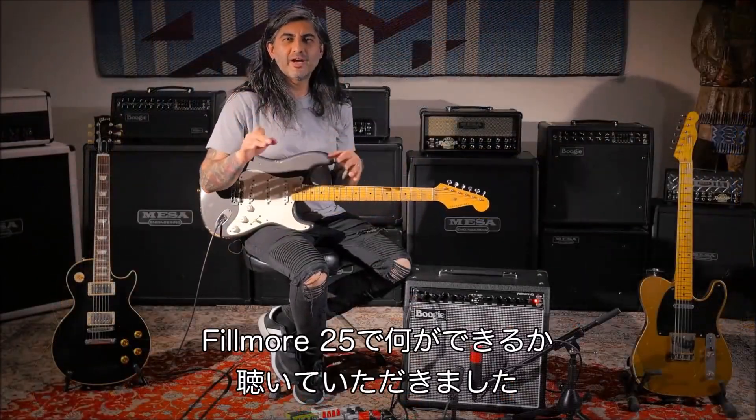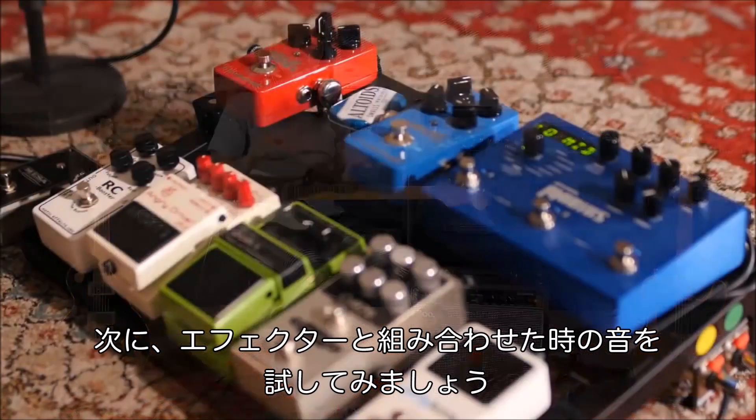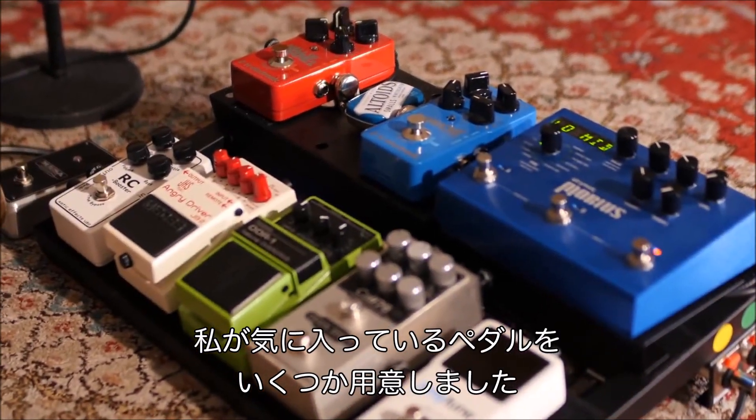Now that we've heard what the Fillmore 25 is capable of, let's hear what it sounds like when it's used as a pedal platform amp. I've got a few of my favorite stomp boxes here and we'll go through some sounds.